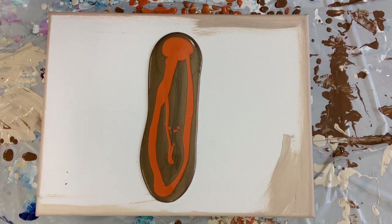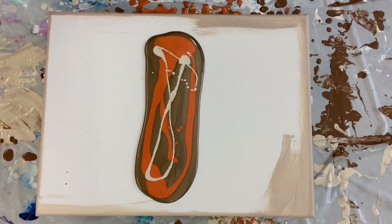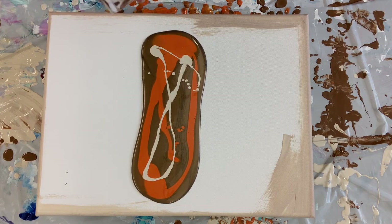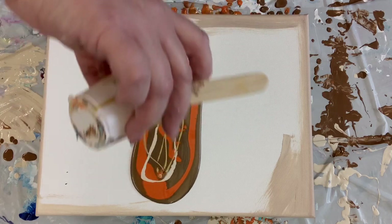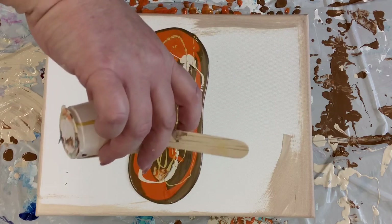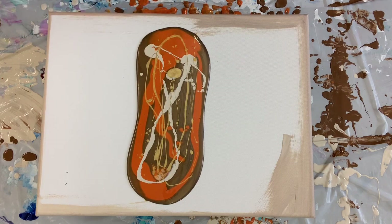Then I want to add in a little bit of that lighter brown color, and then we're going to dump on the iridescent gold that we have left. I don't have a lot of it, but I think it'll be enough to make it really cool — just drizzling that all over our little puddle of paint.